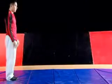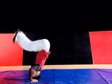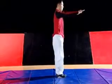Once you can do a front roll kip-up, try a front head spring kip-up, where instead of rolling onto your back, it's your head that lands on the ground and you kip-up off of your head.